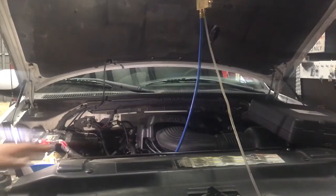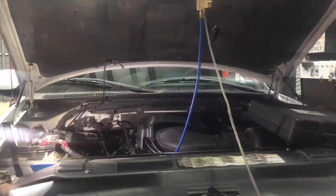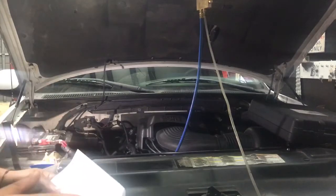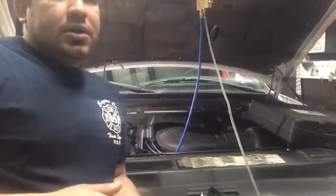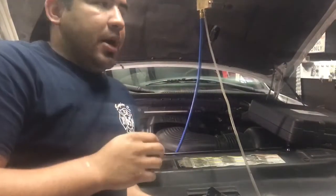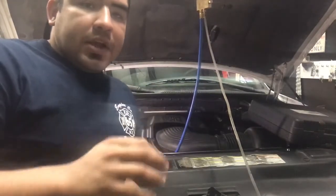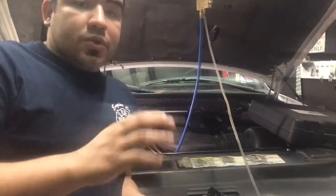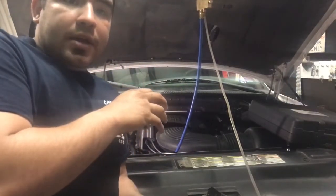Right here we have a 2001 Ford F-150 with the Triton 5.4 liter engine. The customer's complaint was that he would drive for a couple of miles and it would just shut off, and he would have to wait about 30 minutes to an hour before he could turn it back on. When I gave it gas, I noticed it was stumbling and not going any further.